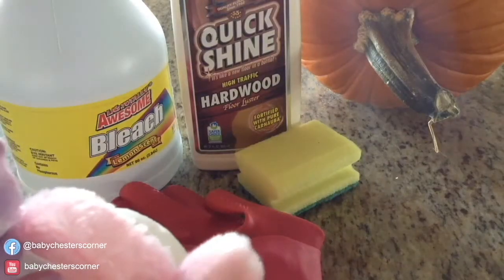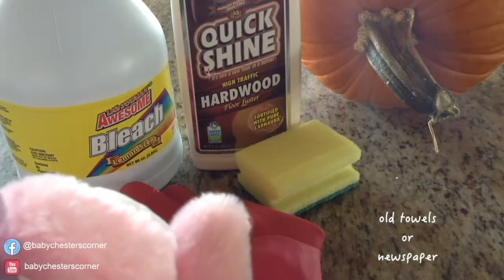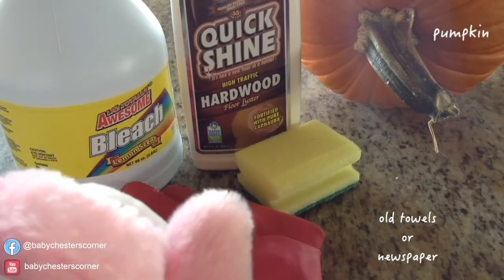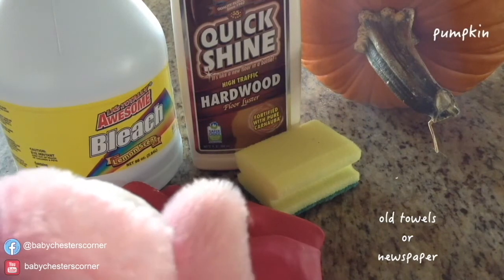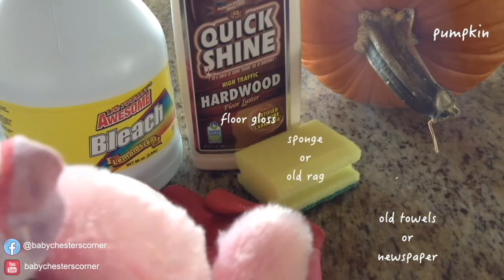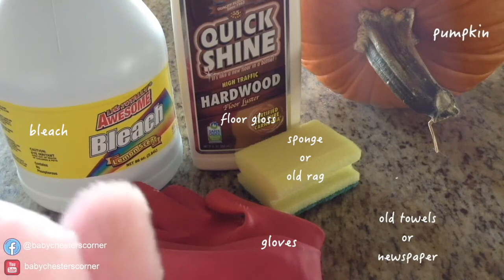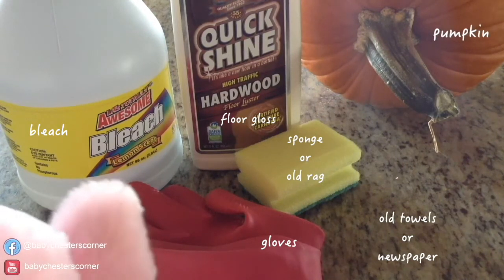I forgot to include the old towels or some newspaper. Along with that, you will need a pumpkin of any size, some floor cleaner that leaves behind some shine, an old sponge or rag, some gloves, and some bleach. I'm using a Dollar Tree bleach, but if you're feeling fancy, go ahead and pull out that Comet.